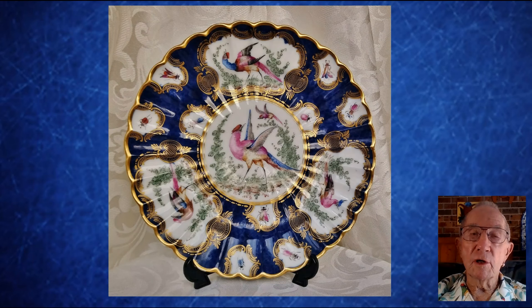In conclusion, let me show you one more example of a Samson copy of a Worcester plate. I'm sure you'll agree that these are the things that make collecting ceramics an interesting and worthwhile pastime.